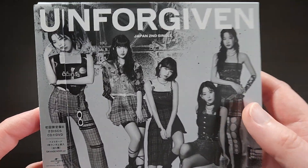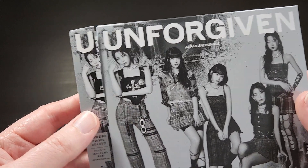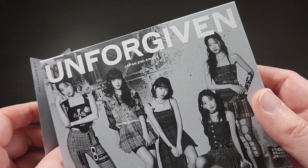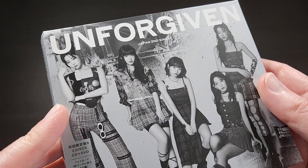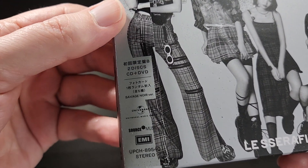So this does actually come with an OB strip, which is a typical feature of Japanese releases — it's kind of an extra little strip of packaging that comes on the spine, and it usually just has a couple extra bits of information.